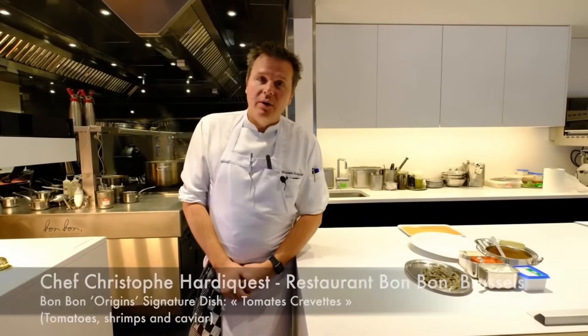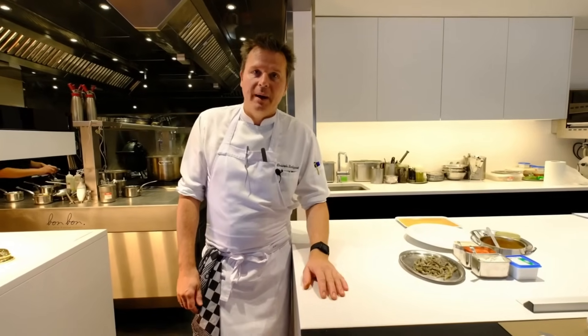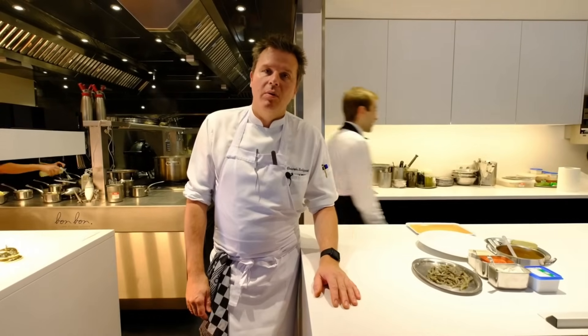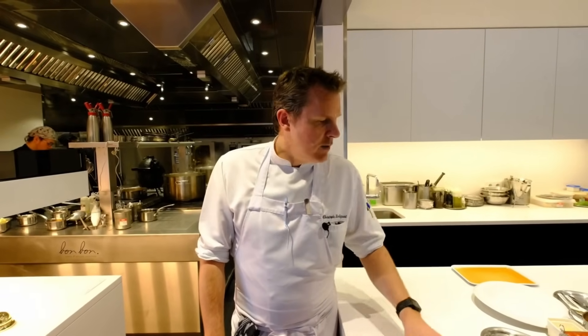I will present you a few recipes. I will explain you first my project on the BBO. BBO means Bonbon Origins. I started work two years ago on the Belgian territorial recipes and I recreated them in a modern way.